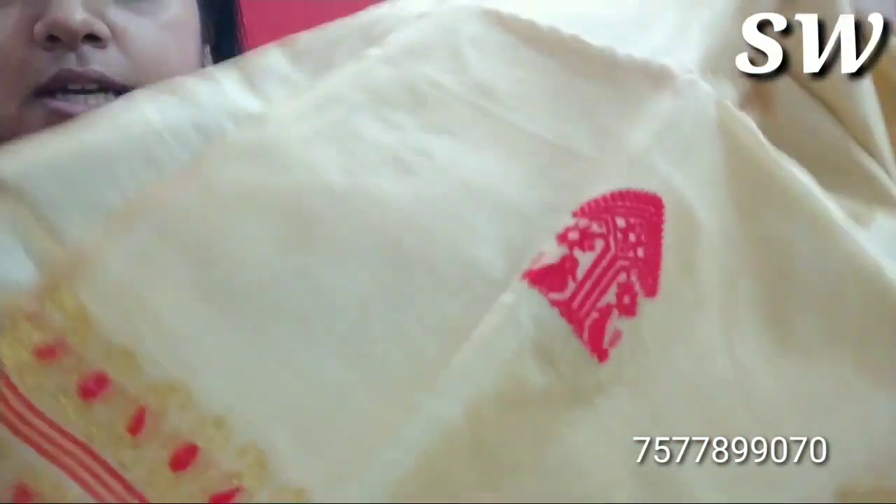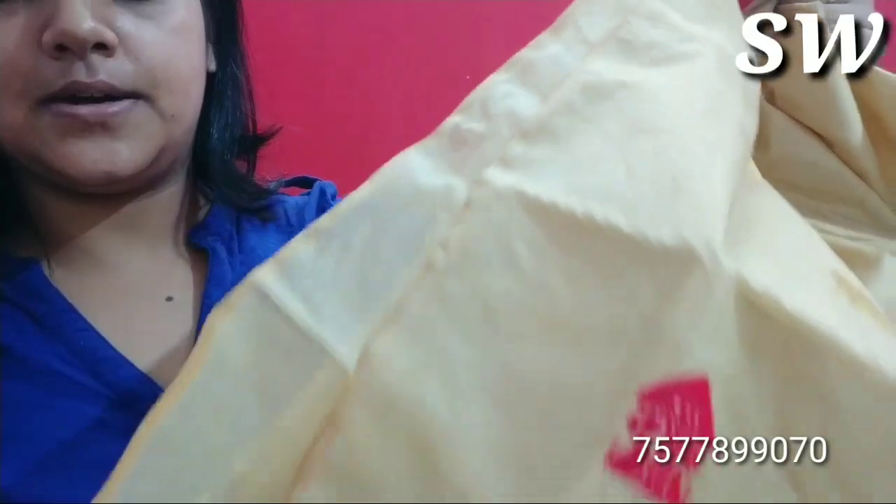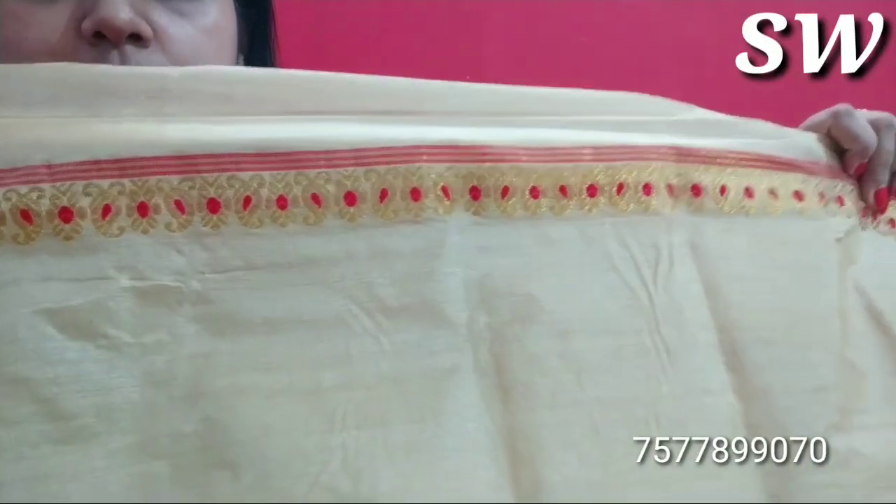We have a blouse piece included. Basically, we have a blouse piece and a blouse piece.